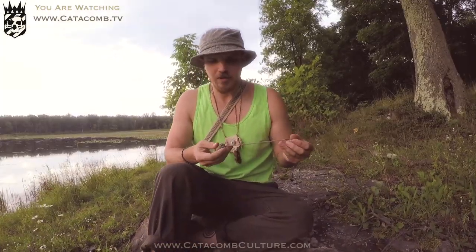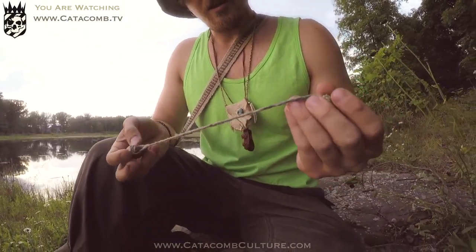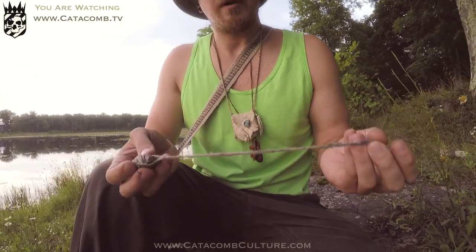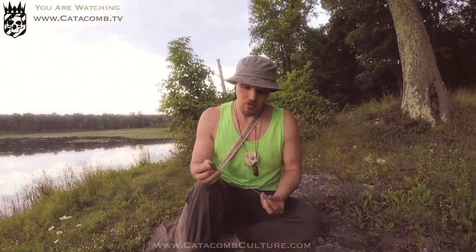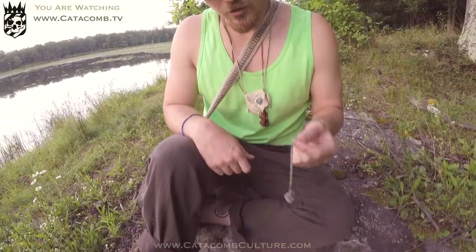This pendulum is one I made using a rock and some hemp twine, but there are many different options to make or buy a pendulum. Some are made from crystals, some from wood, and this one is made from stone — many materials to choose from. The benefits of buying one may be a little more sensitivity and balance, but if you can create a nice swinging device, anything could work.